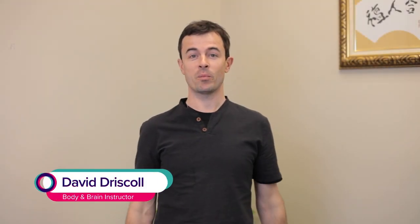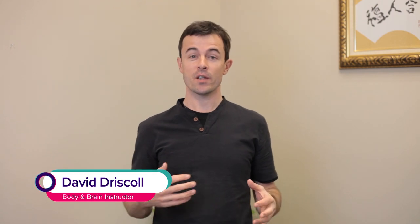Hi, I'm David Driscoll with Body and Brain, and this is an exercise for your solar plexus, otherwise known as your third chakra.